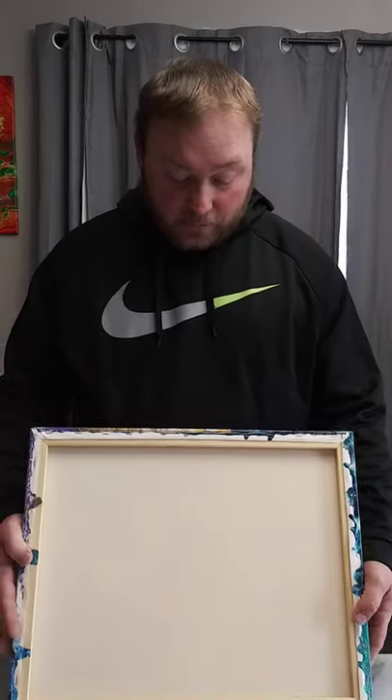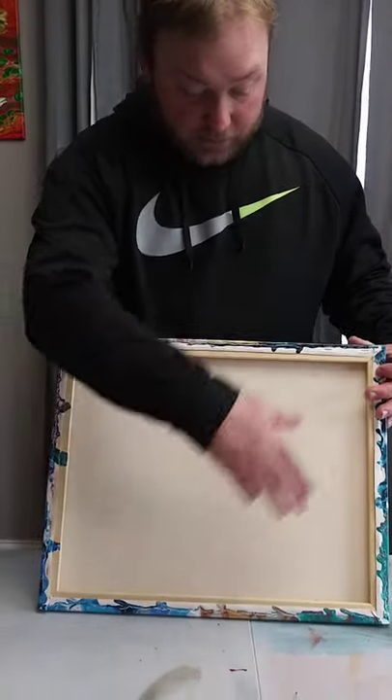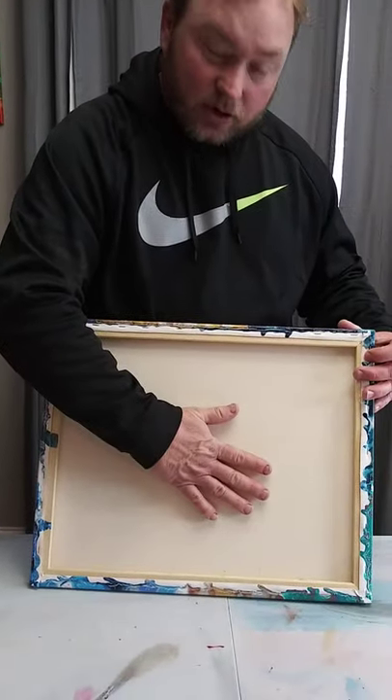Some people will put something in the middle underneath the frame to hold it up so the middle doesn't puddle, because paint is heavy and tends to puddle in the middle — that's where a lot of people find cracking in their paintings. I'm not entirely sure why I only got it on the edges; I think it has more to do with the paint on this one.